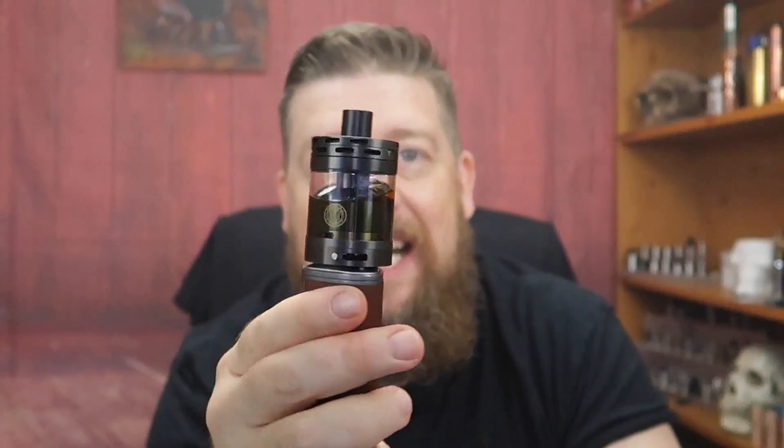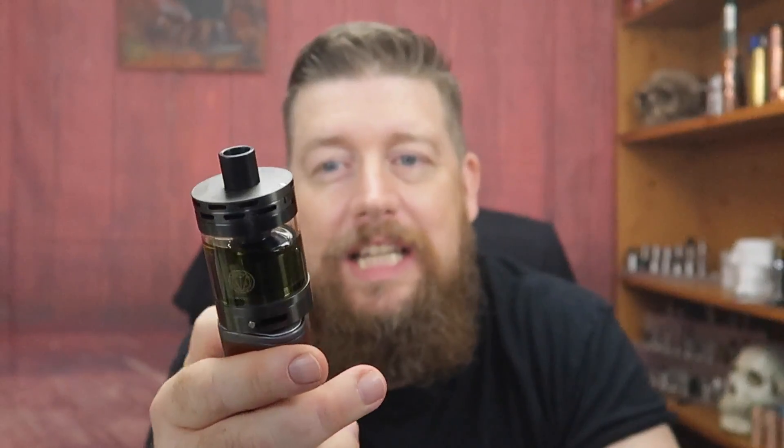Hello ladies and gentlemen, thanks very much for joining me. I'm Dean the Vaping Biker, and today we're going to be looking at something quite frankly bonkers. This is the 40mm dump tank from Vaporgate - and would you just look at the size of that? That's on top of the Triad, a three battery mod, and it is redonkulous, it really is.